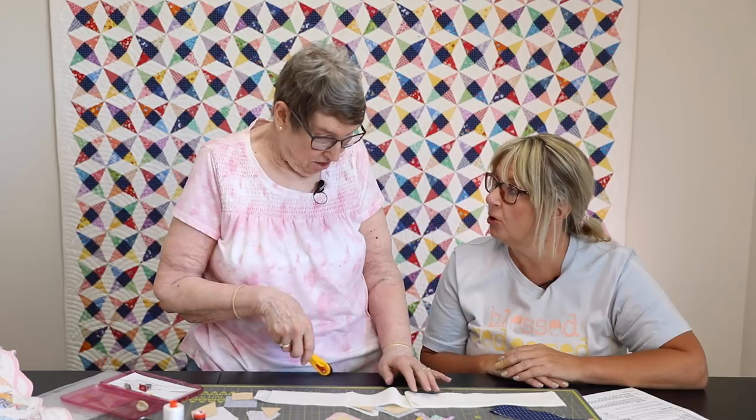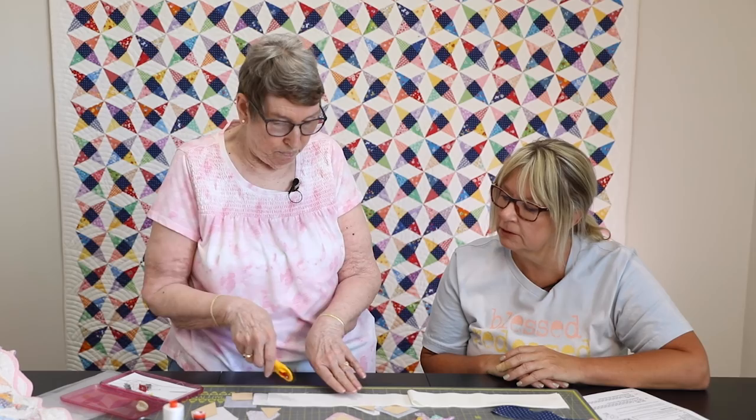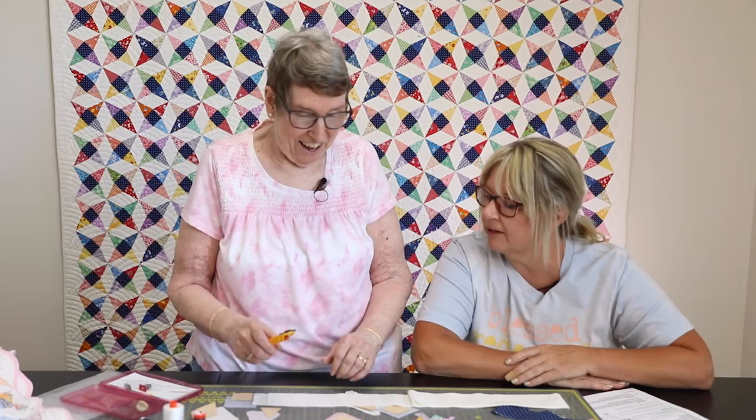Joanne used to cut everything with scissors and got grooves in her fingers. A friend gave her a rotary cutter as a gift, and now on a cutting board she just cuts with a smaller ruler. She cuts one at a time rather than folded, though stacking could save your thumb from the ruler. It's perfect for getting the background pieces out.